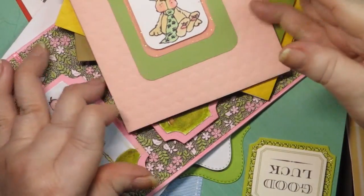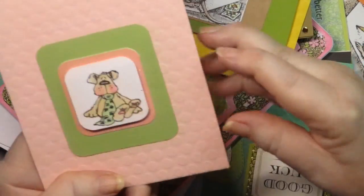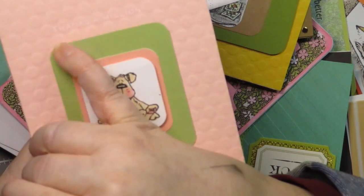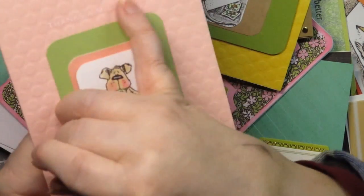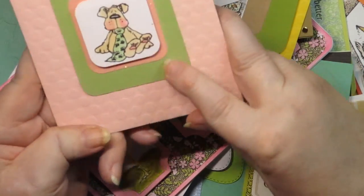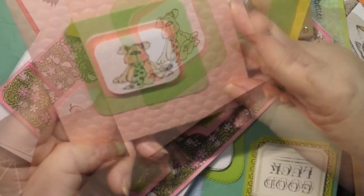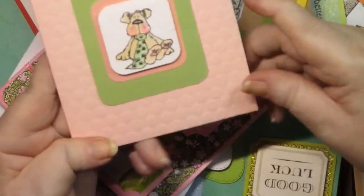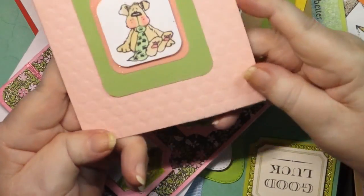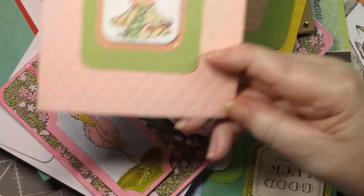This is the only one I'm disappointed with. I don't know if you can see where it says 'thanks a million' — I really thought the white rub-on would show up good on this, but it didn't. And then the little image, I did color the image and then I just did three layers on that. The card bases that I got from Michaels kind of had an embossed look to them, or some of them did. You'll see that as we go.